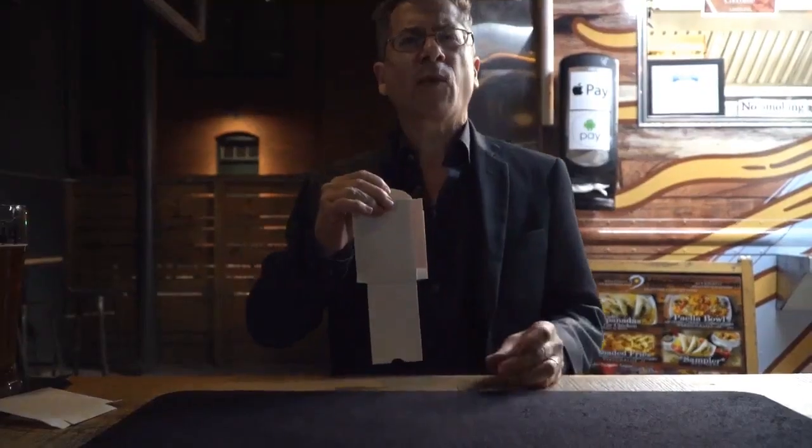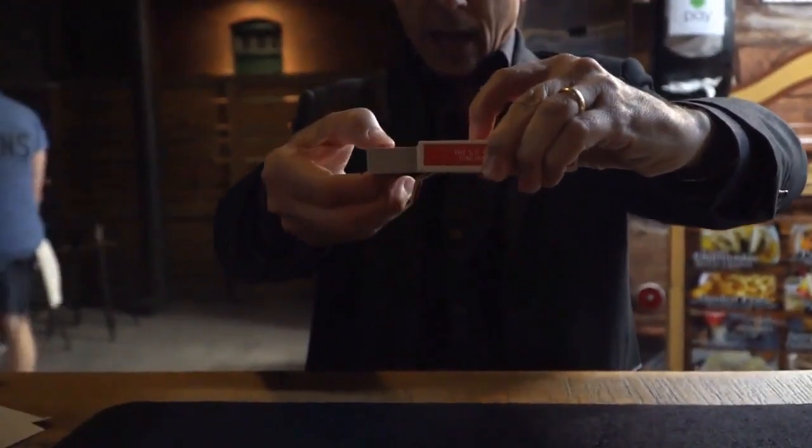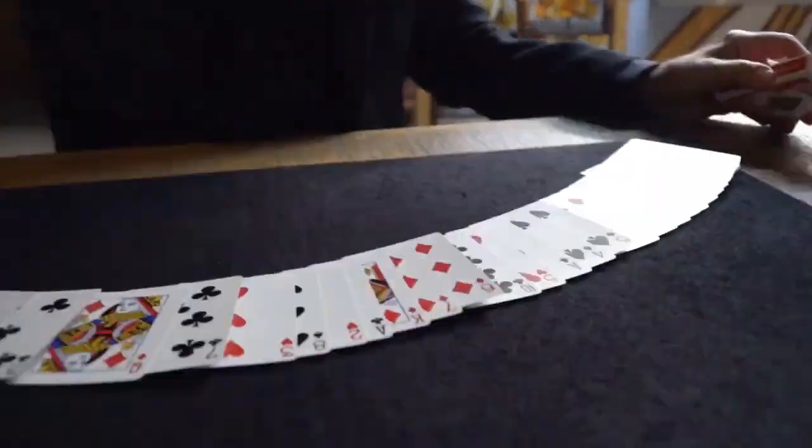I'm David Rigo, and for my money, there's no better way to start a card routine than with Sudden Deck. See you next time.